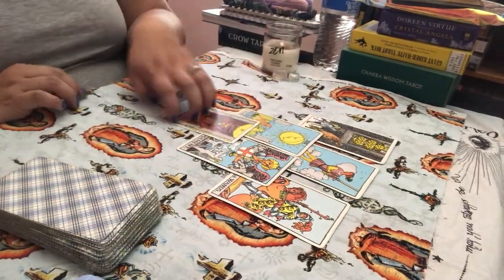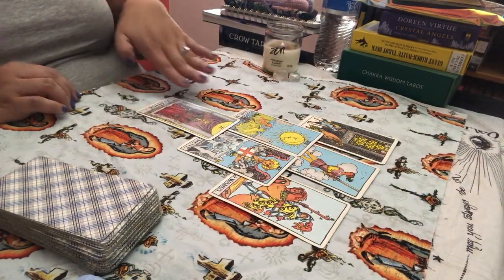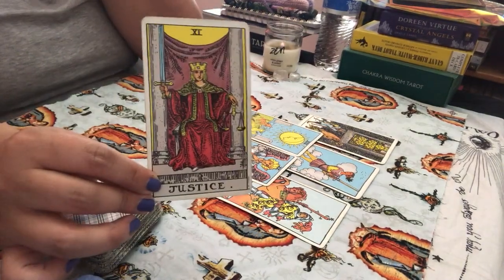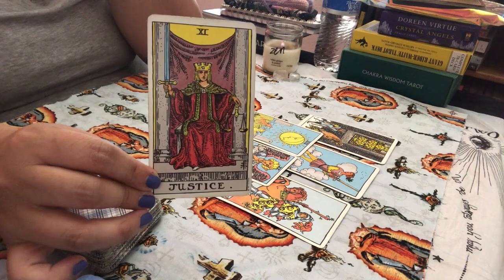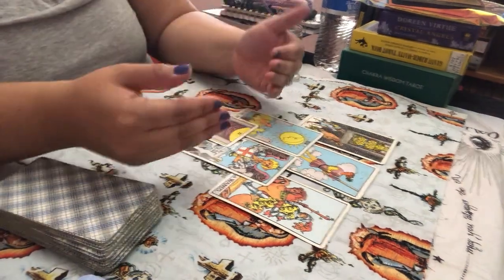At the bottom of the reading, it's like this is what's holding the whole relationship together: the Justice card. I would say the relationship has always been unbalanced — you guys have always been wanting to seek balance in the relationship.